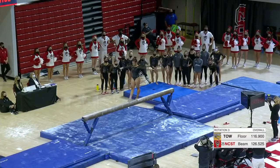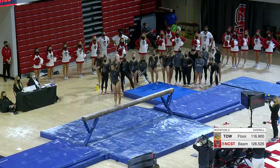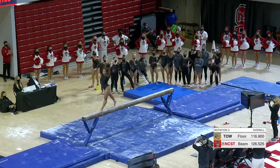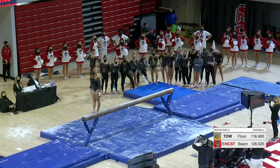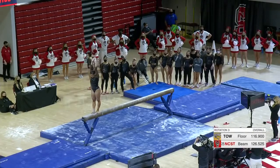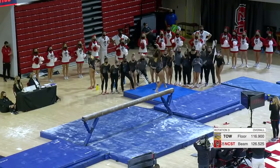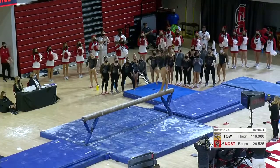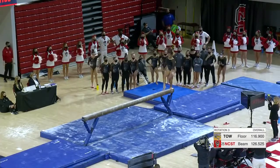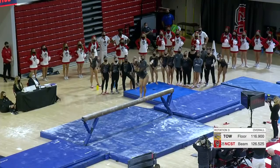This is one of the routines I've been looking most forward to seeing — Lex Ortega here on beam. You can tell she's a veteran; she was off on that turn into her split jump and completely covered it up. Check this out: back handspring, layout — oh, beautiful! I just love seeing that in college gymnastics. No one else in college gymnastics is doing that.